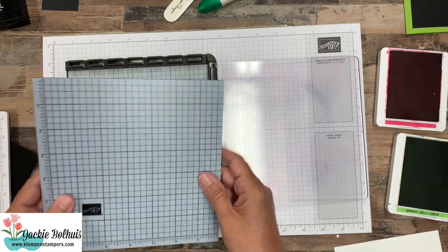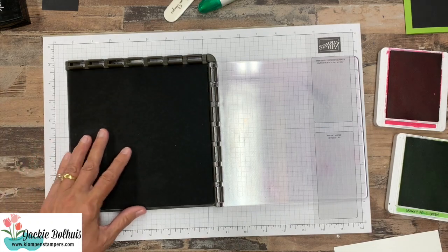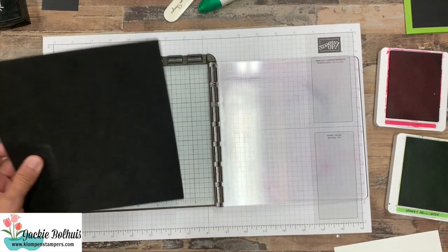So for today's though — typically when your Stamparatus comes, you get this foam pad with it.